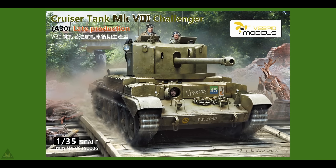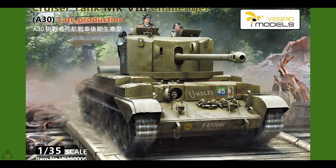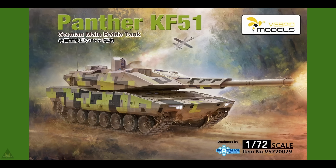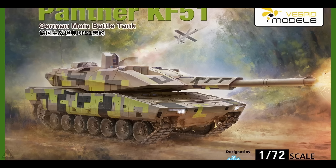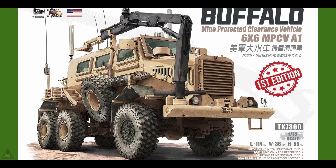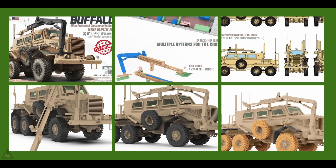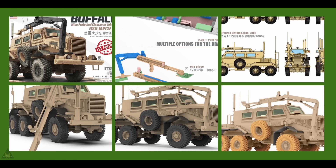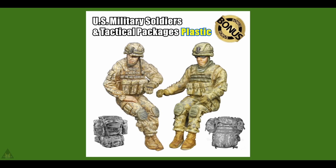The Spirit have announced a new British Cruiser Mk VIII Challenger and a German K51 Pantra, both in 1/35 scale, and also a German K51 Pantra in 1/72 scale. The first edition comes with bonus resin figures and tactical gear, with very good detail and photo-etched parts and resin wheels. It can be built in four schemes — two from the Iraq War and two from the Afghan War.